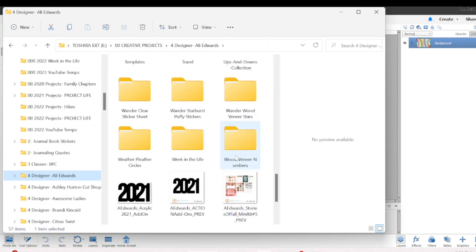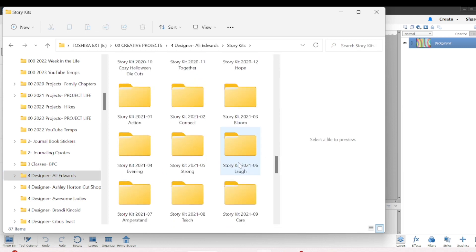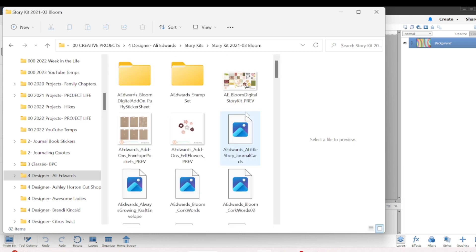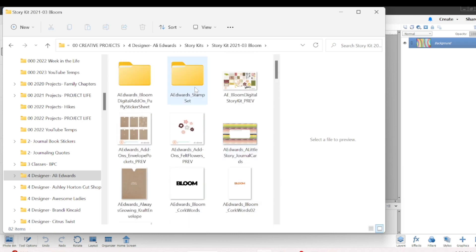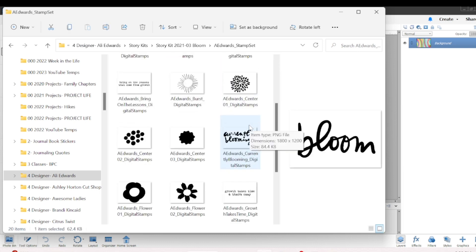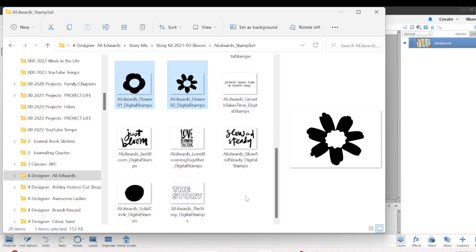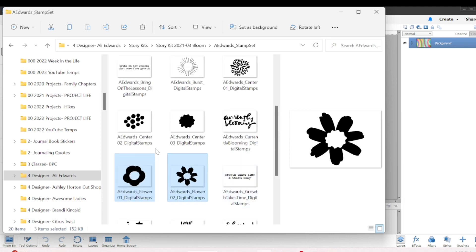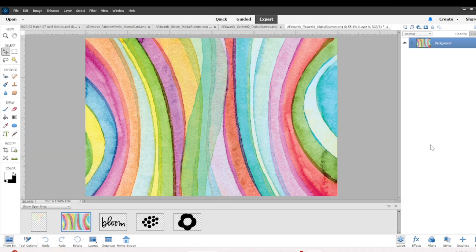I wanted to come back over to my digital stamps and see what else I could find. I wound up choosing a story kit called Bloom because I love that there are flowers in there, and of course it's spring. I grabbed some of those digital stamps — choosing Bloom and a few of the flowers — and I'll change the colors of those to match the March Stories by the Month kit using the same journaling card.